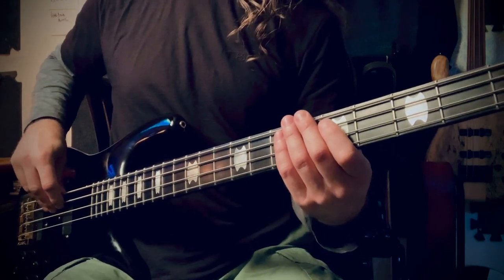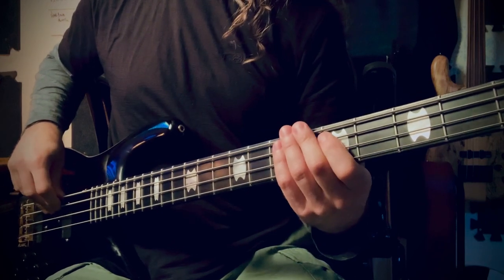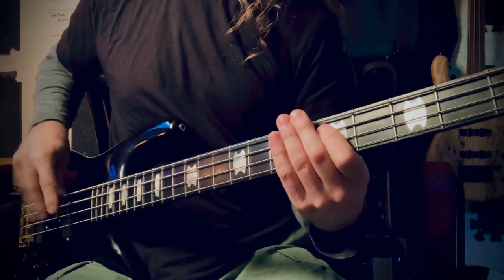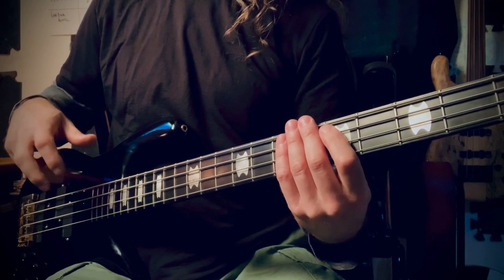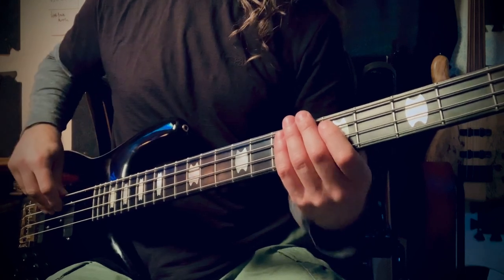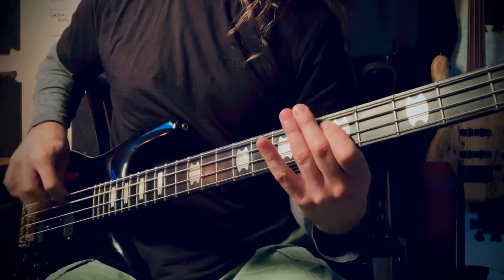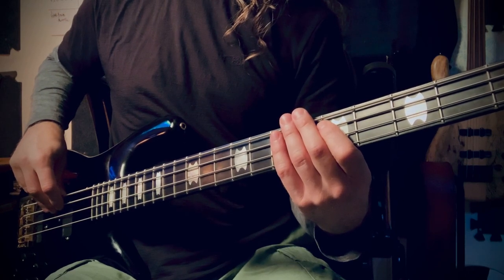So instead of a gallop sounding like this, we should make it sound like this. Conditioning your fingers to start and end with your ring finger is very important to develop consistency when you're trying to develop speed. Think about it this way instead of thinking about it in the three-gallop way.